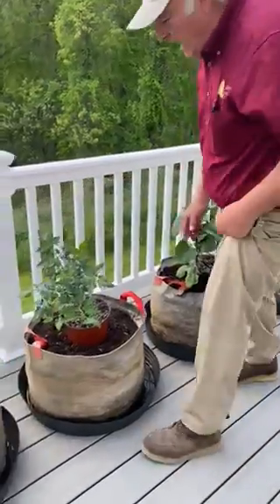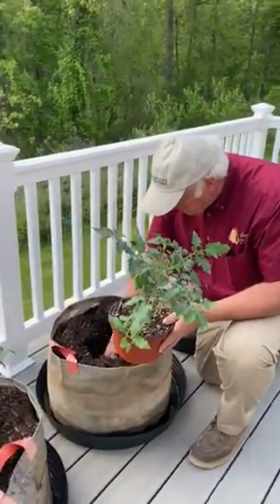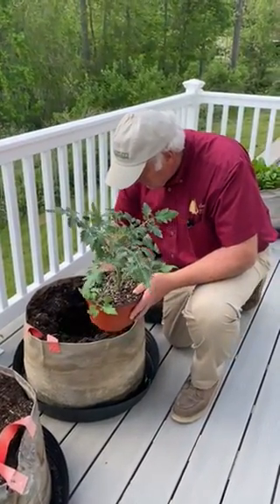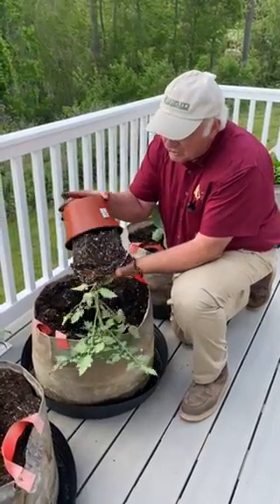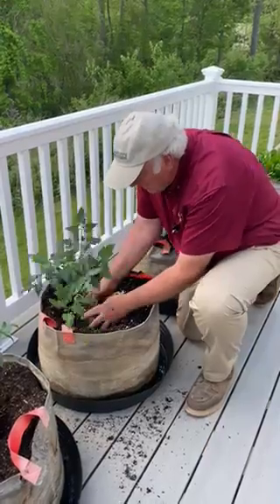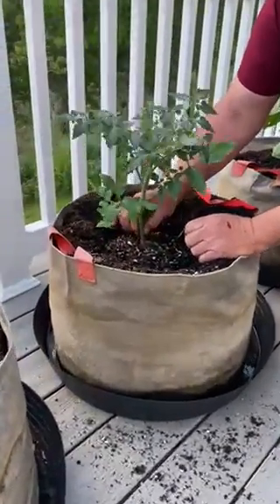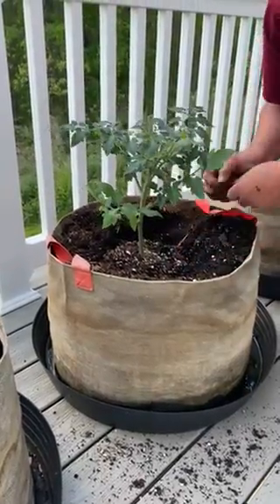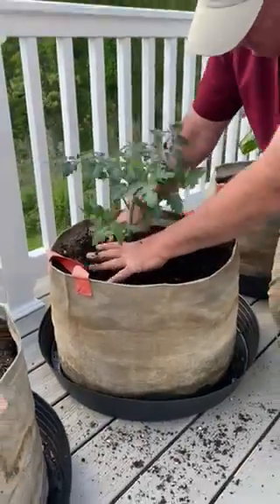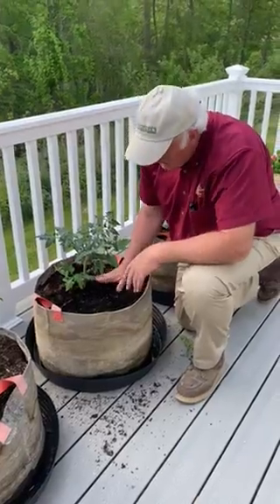When you do tomatoes, I usually plant them a little deeper. So what I'll do is I'll dig my hole, I'll knock the plant out of the pot — I've cheated a little bit because I've had these growing. I'll set it in there and I'll actually plant those a little deeper. I'll take off the first and second set of leaves on the bottom and then I'll plant those right up. Again, you want to plant those tomatoes a little deeper so they're nice and sturdy.